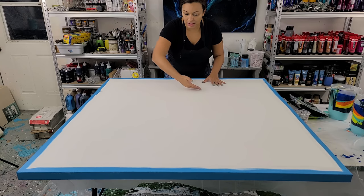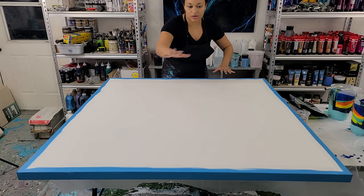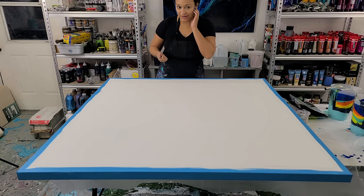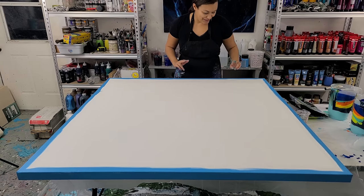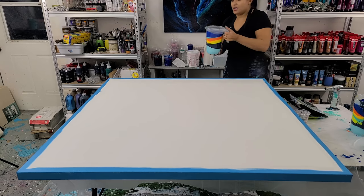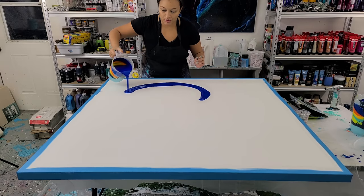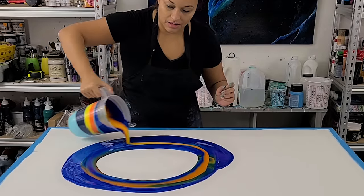I'm going to pour almost like a reverse ring pour. So instead of pouring just the ring inward, I'm going to come outward and then pour inward toward the center. I'll do three of those, stretch them out a little bit, swipe with the Australian Floetrol mixture, then stretch it out the rest of the way. Hopefully I'll get some interesting lines. My husband's going to come out and help me tilt because this one is very large.